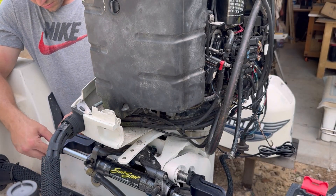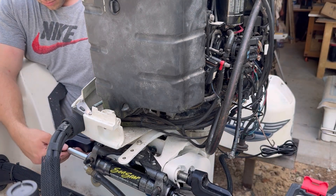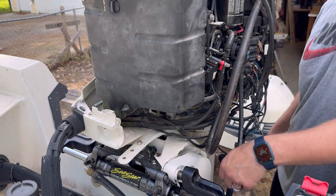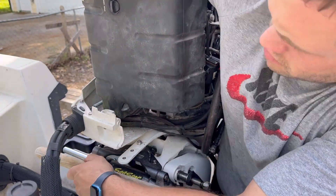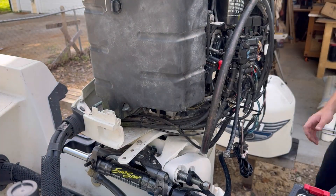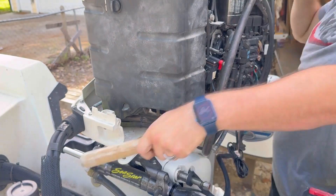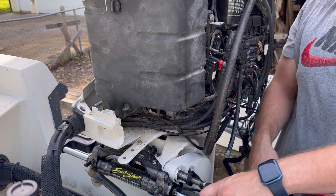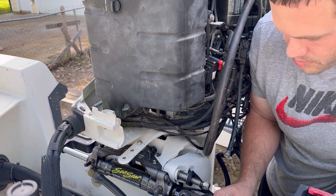Take your time with this. Use something like Seafoam Deep Creep to spray on the troublesome area, let it soak for a few minutes, then work it. I used the rubber mallet and a wooden stick because you do not want to scratch this piston up - it will tear up your seals. Make sure you use something non-abrasive on the piston, because if you mess it up you'll have to fix it or buy a new one.